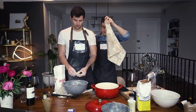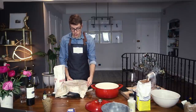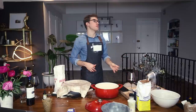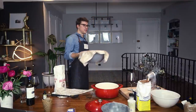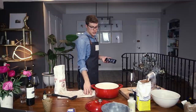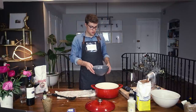Now that the bread is mixed, we're going to wet a kitchen towel and lay it over the bread for it to rise — about an hour and a half. We'll put it above the oven that's on for the muffins since bread rises best in a warm spot. Now let's make the cinnamon sugar topping for the muffins.